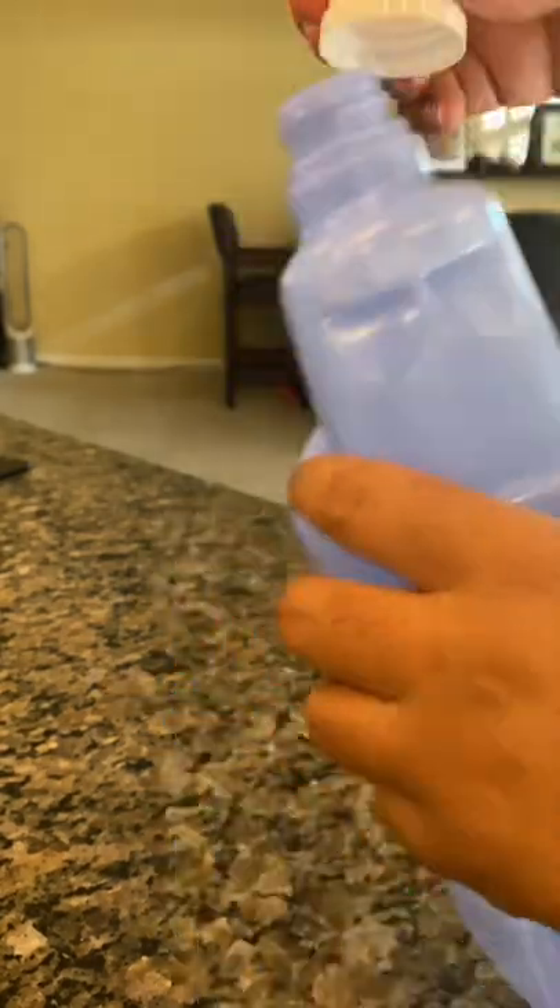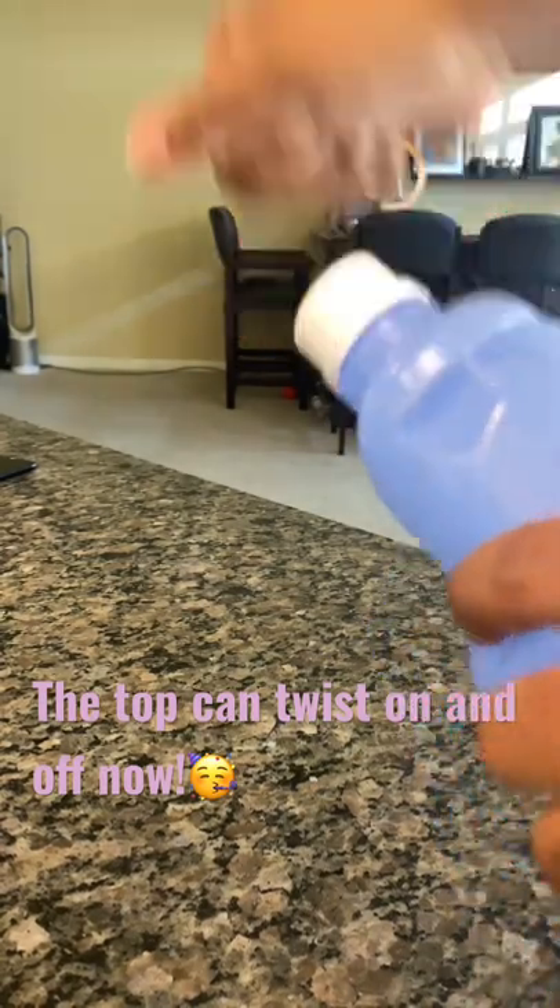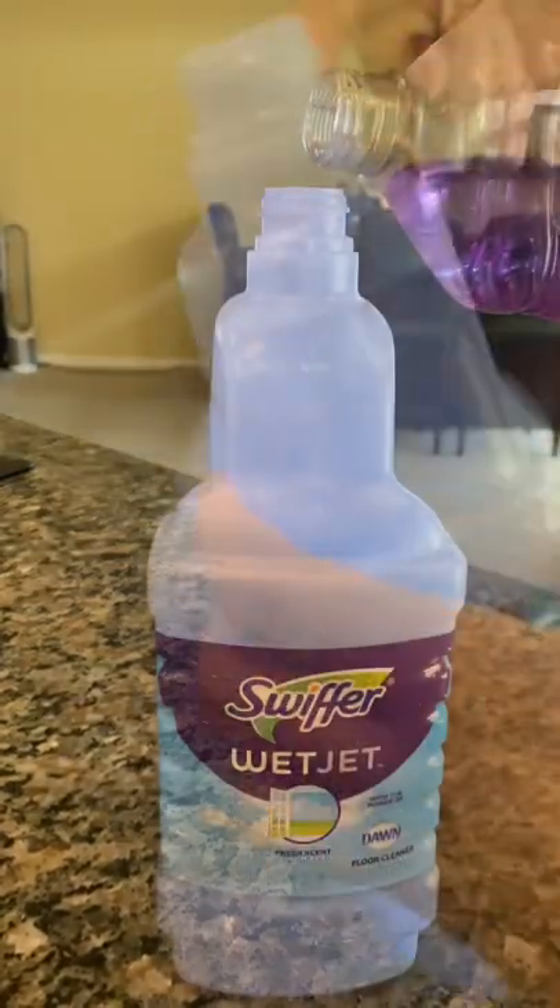I really can't believe this whole time I've been buying refill bottles after refill bottles after refill bottles, but no more! I'm saving money now honey!